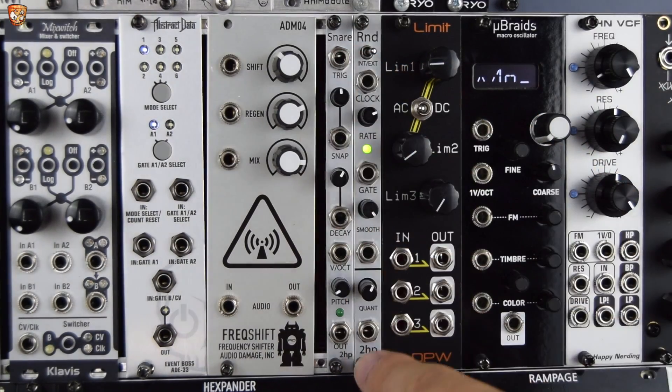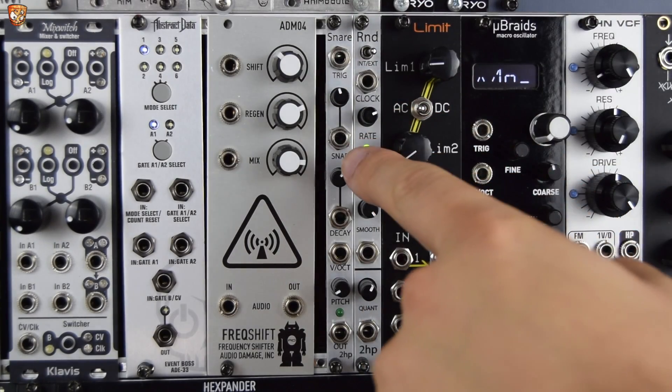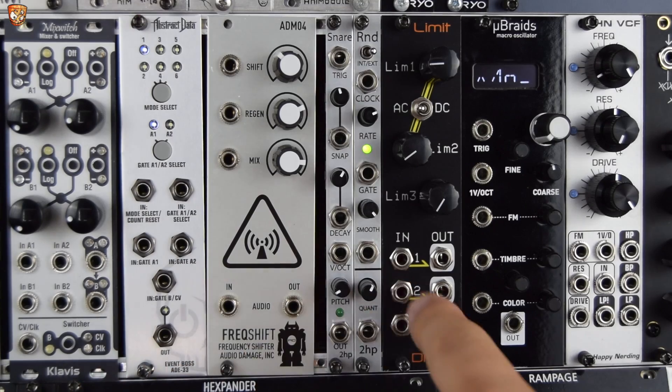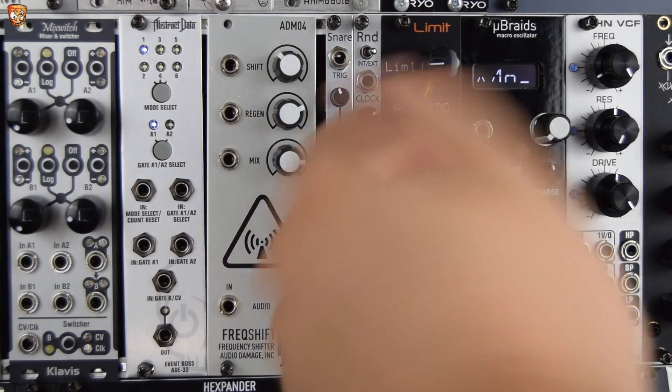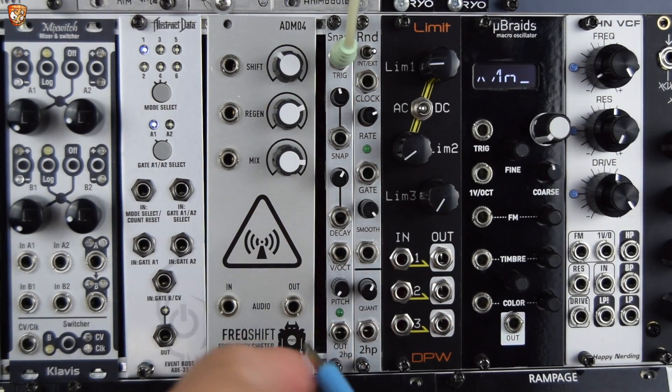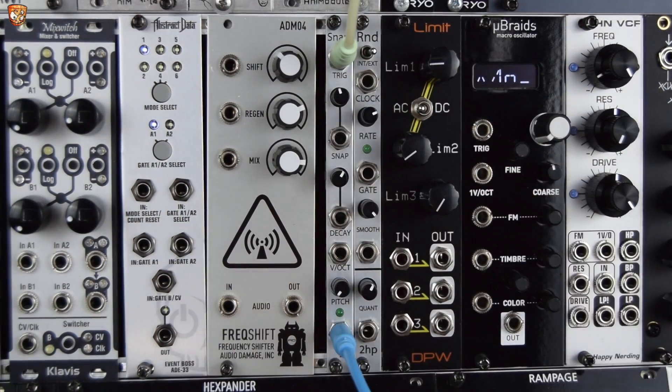So the 2HP Snare, as you'd expect, is a snare. It has a trigger input, a snap control with CV, decay control with CV, volt per octave, and a general pitch control. So let's plug in a trigger, take the output to my mixer, and just trigger the sound.